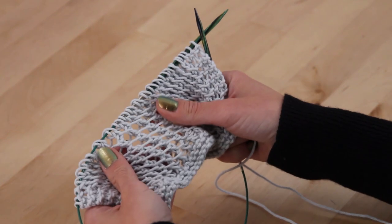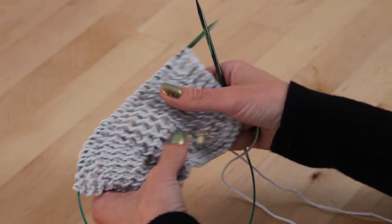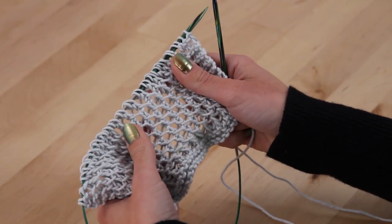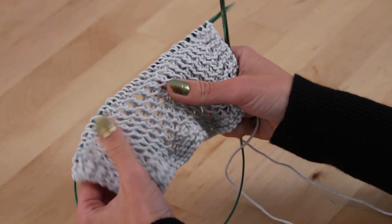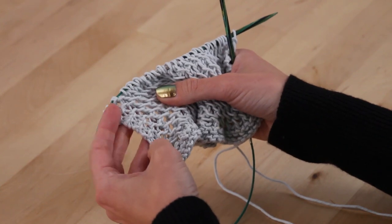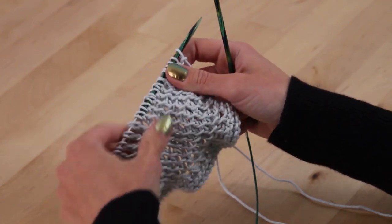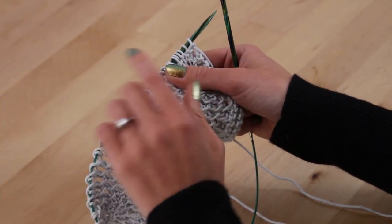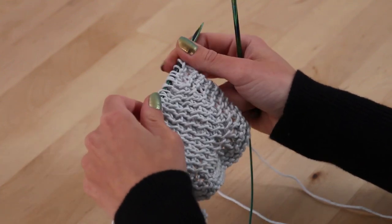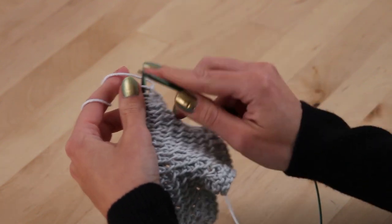I've worked several more repeats of the Lacey Spa Cloth, and you can see how the texture is coming together — it makes an extremely springy, extremely stretchy fabric. One thing you're probably going to do after you knit this dishcloth is block it, which will really help show off the texture. You can see how the border is taking shape on either side. Keep working until your spa cloth is eight and a half inches long, then knit three more rows at the top to create the top border, bind off, and you're done.